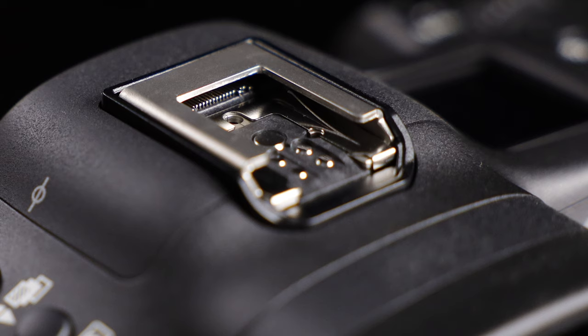One short note here: this new connection looks similar to the electronic connection for EOS M series accessory electronic viewfinders, but they are not the same and not compatible.